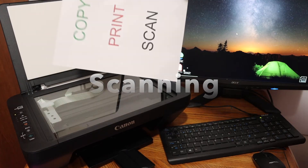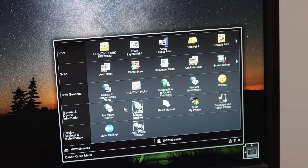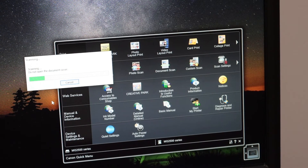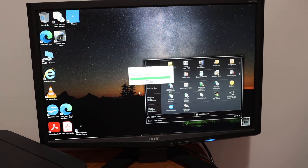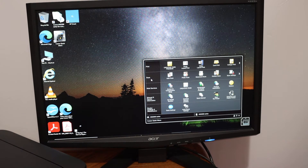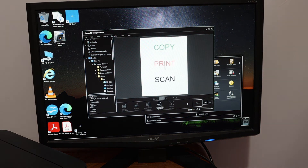Now I'll show you how to do scanning. Place the document face-down in the left-hand corner and close the lid. Open the Canon software icon on your computer — you'll see options for print, scan, and web services. Click on document scan, which opens a new window and starts the scanning process. Wait for the scan to appear. If you want to add more pages, place the next page and click Scan again, or click Exit. Double-click the result to view the full-size scan — the quality is good.